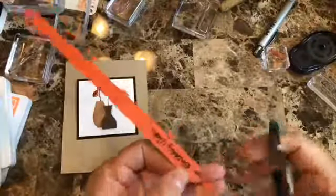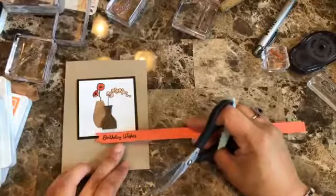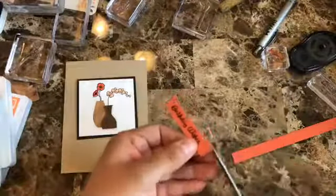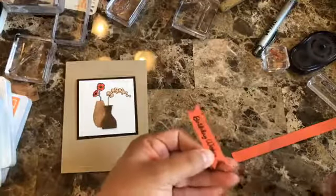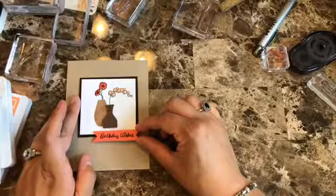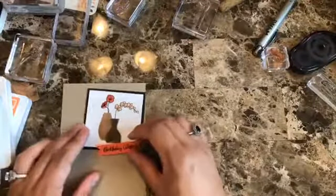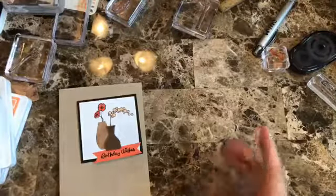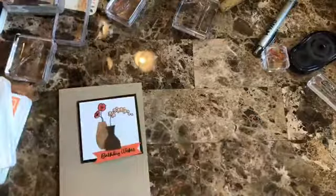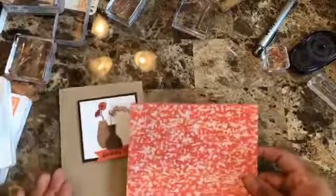This is a very quick, simple card and you can do multiple of these. I feel like it misses something though — there is a Design Series paper called Garden Impressions. It has one side with lots of flowers and another that's more of a one or two color design. I think this one will go really well with this card.